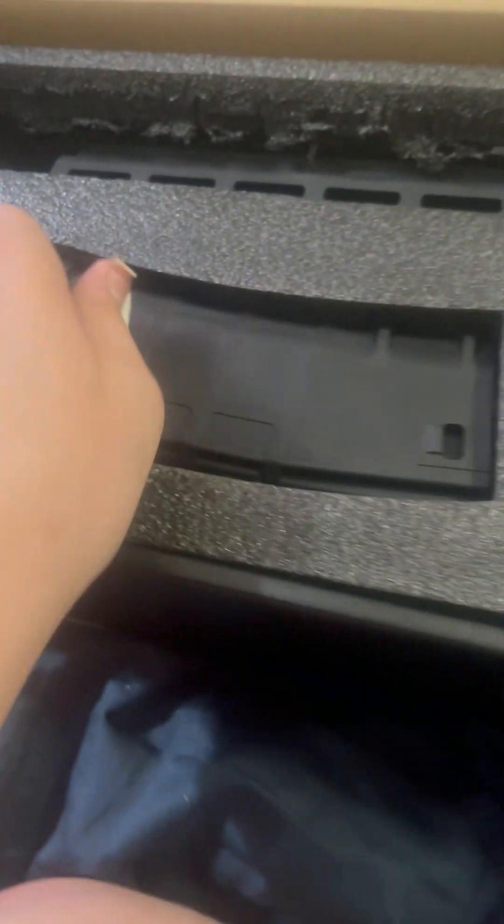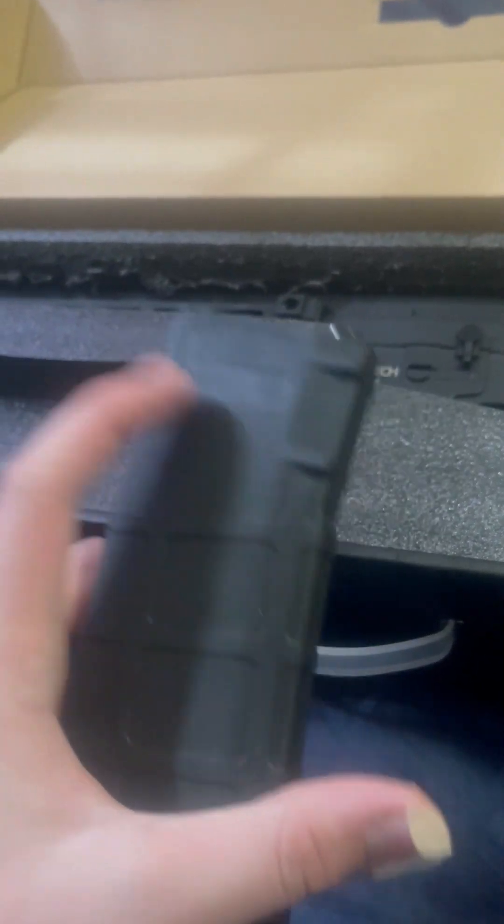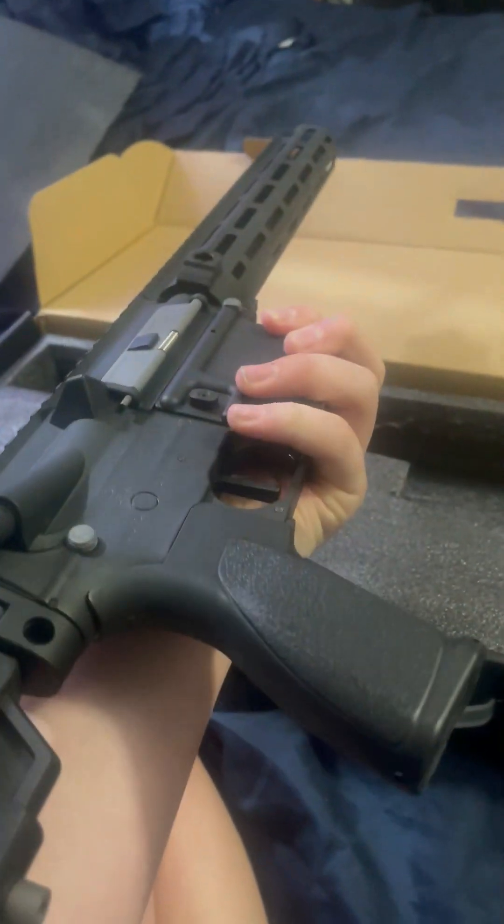Getting right into this unboxing here, we're going to go ahead and open it up and find the general information startup guide given by Novich and his crew. There's no actual disassembly info — mostly just general safety information that you can see there. Instead, you have to use the QR code.